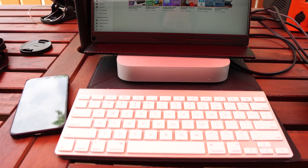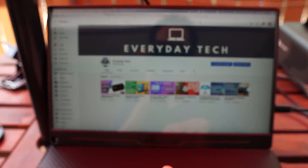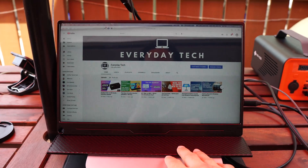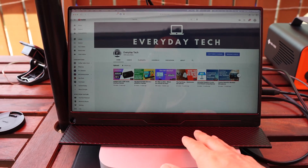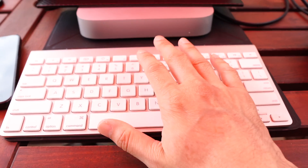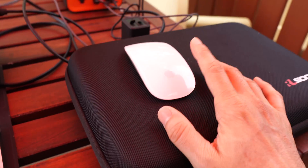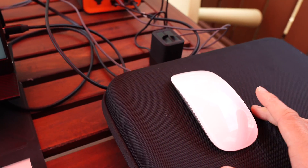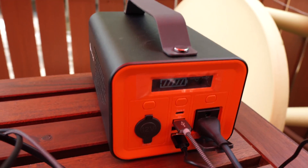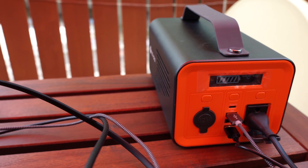Let's run through the setup quickly. I have my M1 Mac Mini here. I have my portable monitor, which I did a review on recently — this is the Uperfect 1080p USB-C monitor. The peripherals I'm running are the Gen 1 Apple Wireless Keyboard and the Magic Mouse, also first gen. All of this is being powered by this guy — the Novu power station — and I'll put the specs up on screen right now.